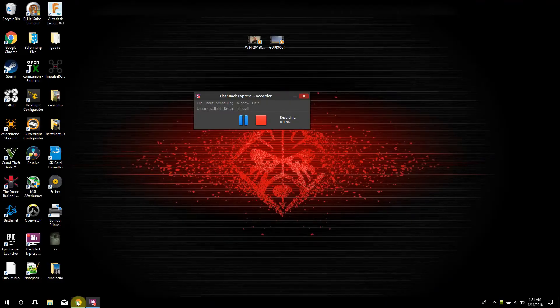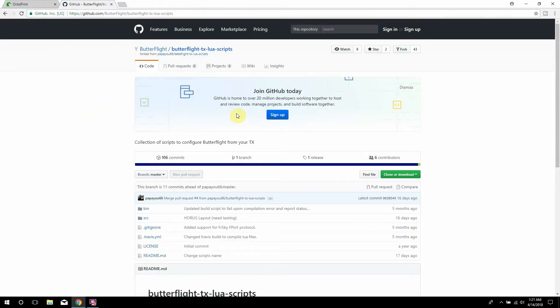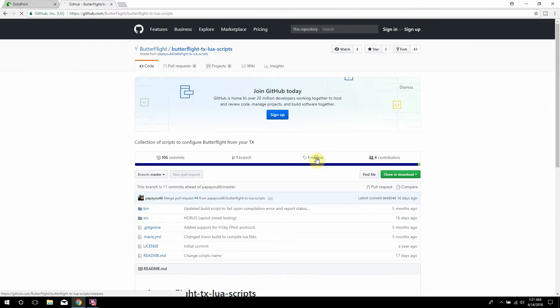Alright guys, we're on the computer. The first thing you want to do is open up your browser and the easiest way is to type in 'Butterflight Lua' and that'll bring you right to this GitHub page. What you want to do is look for releases right here, and then you want to go ahead and download the Butterflight TX Lua script and just put it on your desktop or wherever. I already did that already.